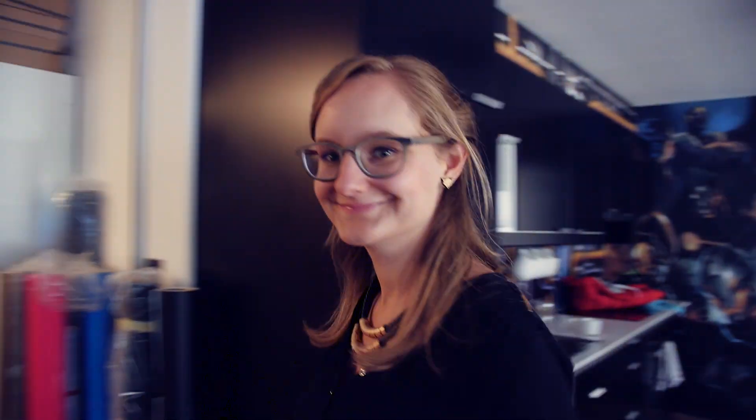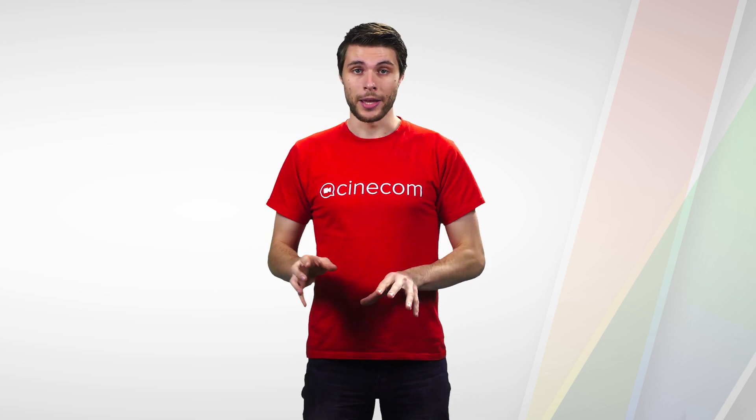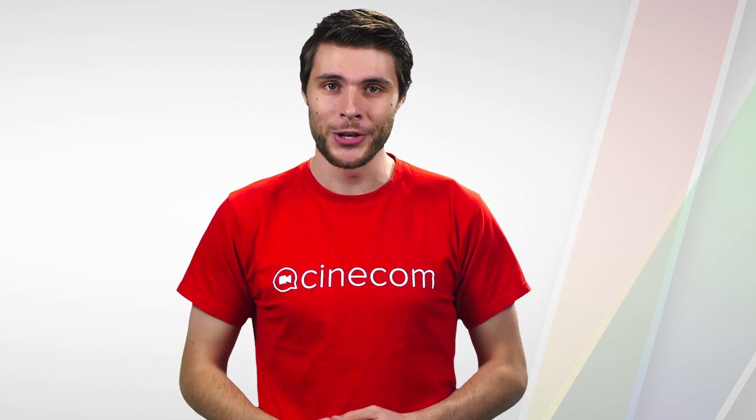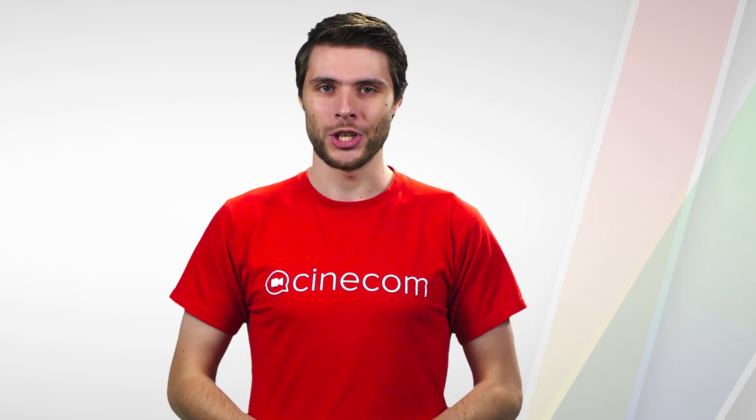And finally, we'll take these tools into action, where we create masks and even animate the colors. While I teach you this technical information, I will always reflect on the philosophy of colors — I want you to understand color so that you know what you're doing. If you're curious for more, hit that button to take this course and start color correcting like a pro today. Thank you for watching.